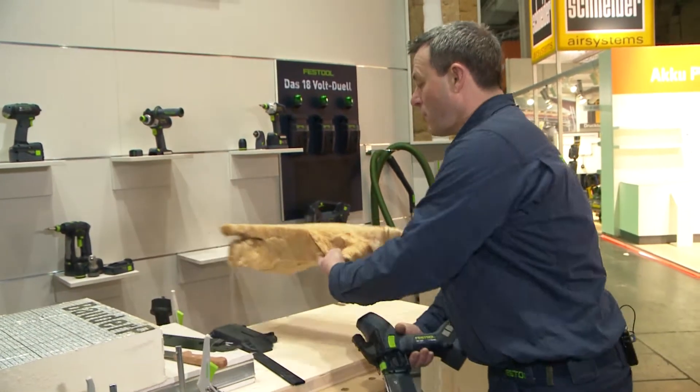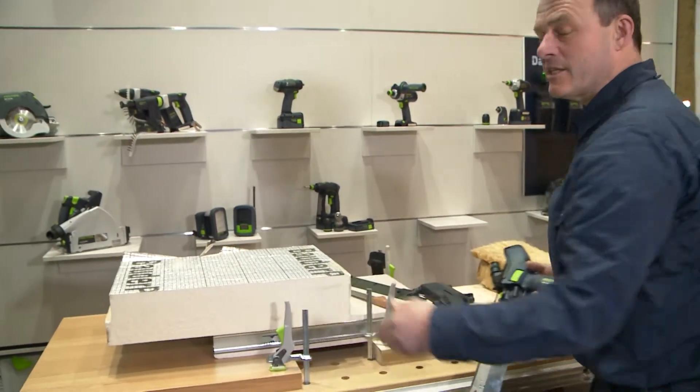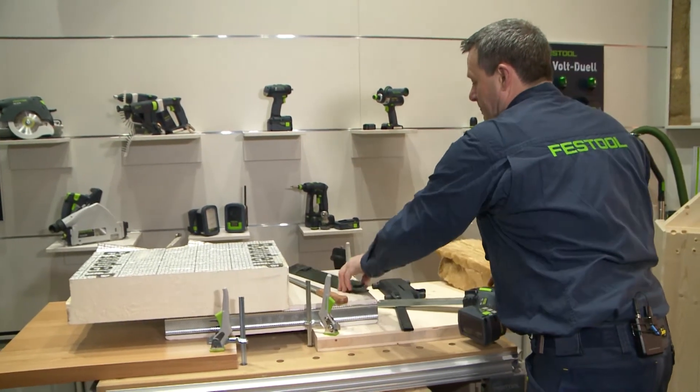Of course, not only do we have soft pieces like this, but also foam materials. To cut and process them, we have a saw blade with alternate teeth.